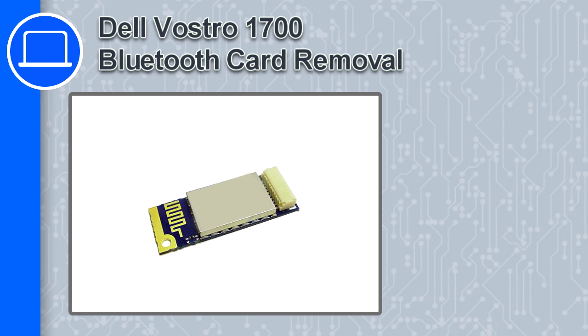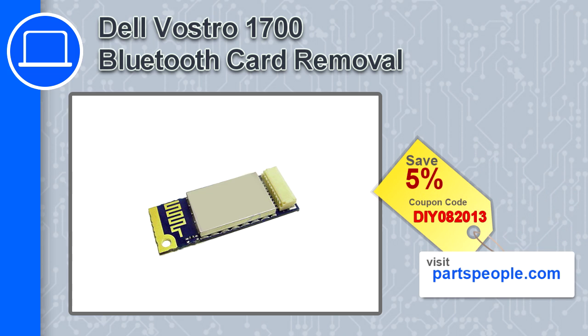How's it going? This is Ricardo and in this video I'm going to show you how to remove the Bluetooth card from the Dell Vostro 1700. If you're looking for parts for this laptop, go to our website and use this coupon for a 5% off discount.